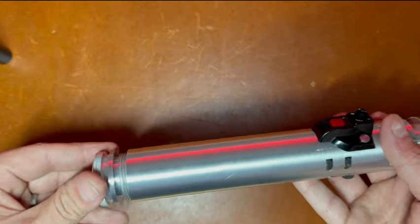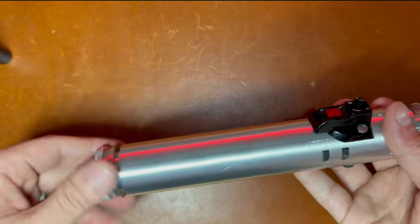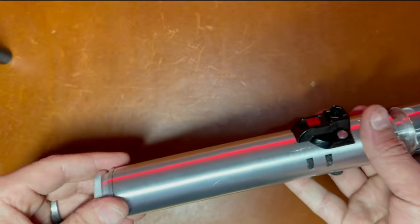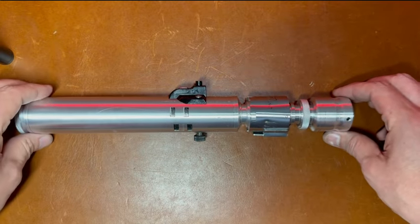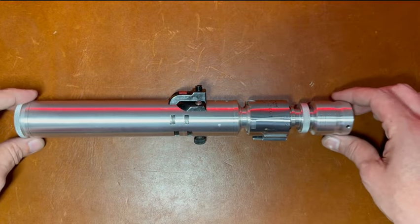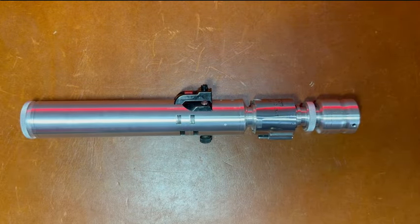The other one you wanted made into a corn horn saber, so I am thinking that one through. I hope to have that one done this week, but for now this is your custom saber — let me know if you have any questions. Thanks.